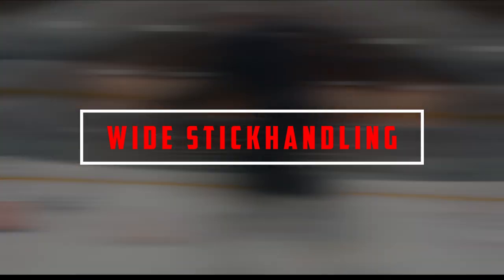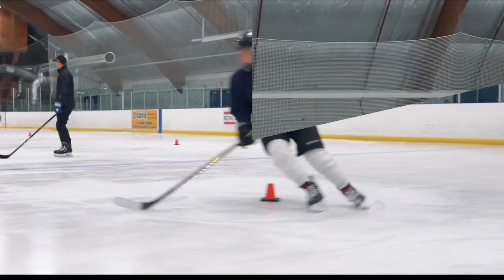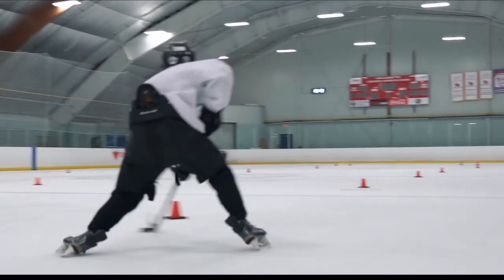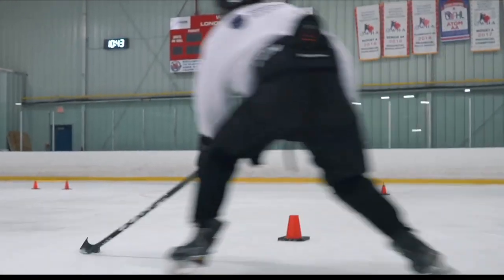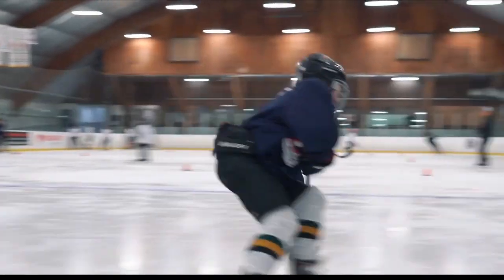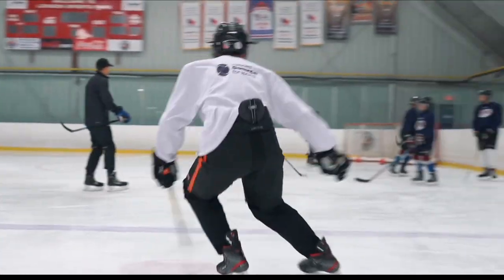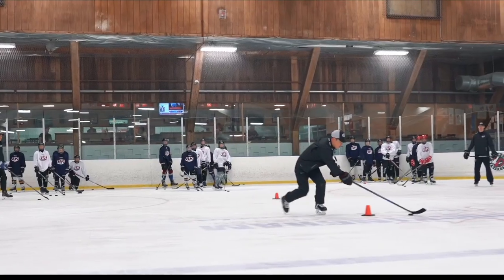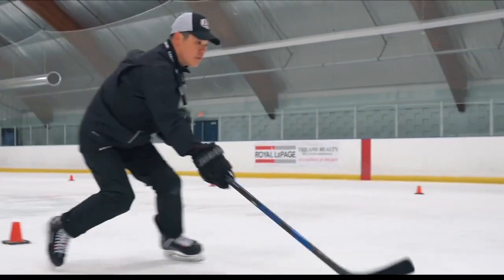Wide Stick Handling: All we need for this drill is a line in front of our body — this might be a skipping rope, a line of pucks, or even an imaginary line. This wide stick handling drill has two options. The first involves starting in the middle and moving the puck wide to your forehand side, back to the middle for a few rapid stick handles, and then wide to your backhand side, and repeating. The second variation involves starting with some rapid stick handling in the middle and then moving the puck wide and around the line, then repeating in the opposite direction.